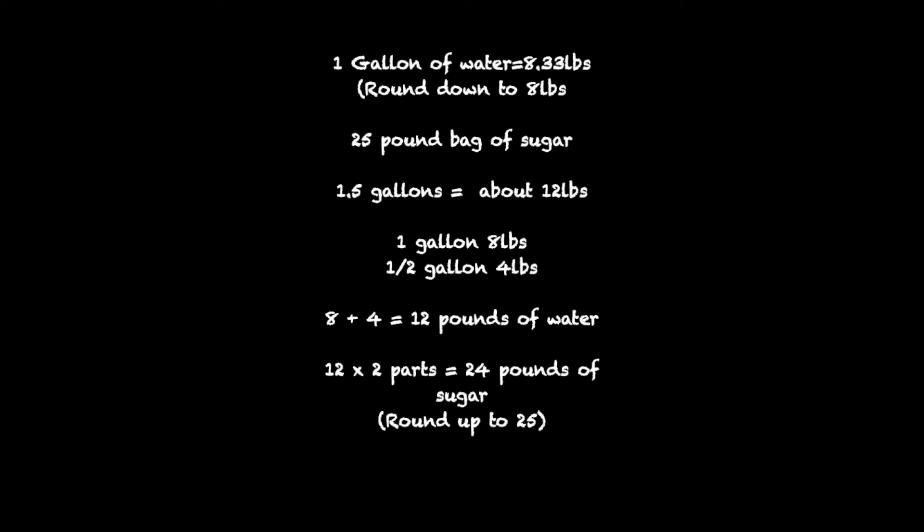To keep things really easy, I use five-gallon buckets and 25-pound bags of sugar — that keeps the math simple. A gallon of water weighs 8.3 pounds; for easy math, we're just going to call it eight pounds. So for a two-to-one ratio with a 25-pound bag of sugar, a gallon is eight pounds, a half gallon is four pounds, that's 12 pounds total. The sugar is 25 pounds, so we're about one pound off — that's how I do it. If you really want to get it exact, that's fine too. I use a gallon and a half of water per 25-pound bag.